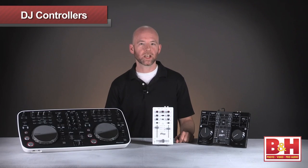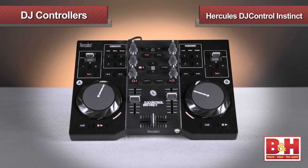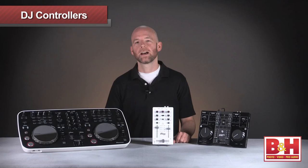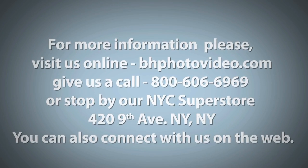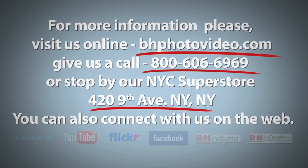So there's a fairly brief look at three of the many DJ controllers we carry at B&H. If you're looking for an ultra-portable mixer for iOS devices, the iRig Mix is a flexible option that lets you rock the party right from your iPhone. The Hercules DJ Control Instinct has a price point and ease of use that makes it an excellent entry-level laptop DJ controller with an impressive feature set. Finally, the Pioneer DDJ Ergo is beautiful to play and look at and offers a slick hands-on control surface and the excellent sound quality that professional DJs demand. I'm Rob from B&H and thanks for watching. For more information, please visit us online, give us a call, or stop by our New York City Superstore. You can also connect with us on the web.